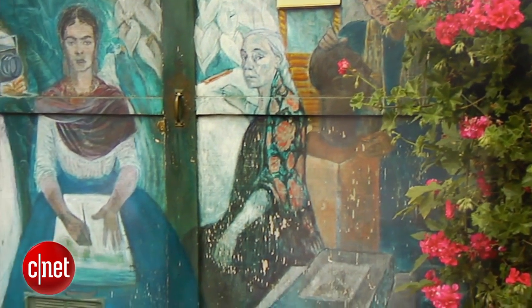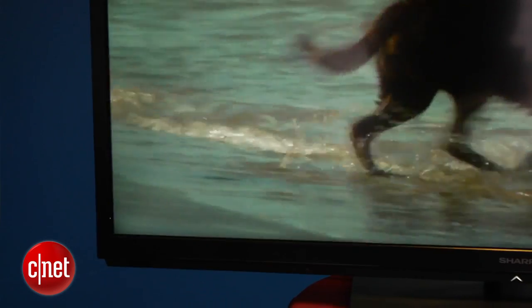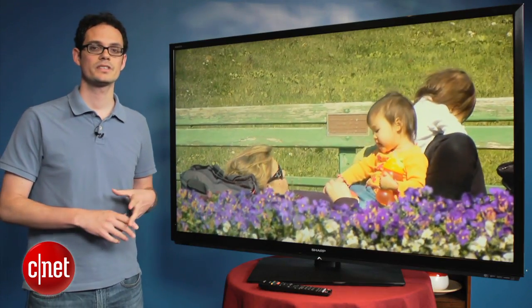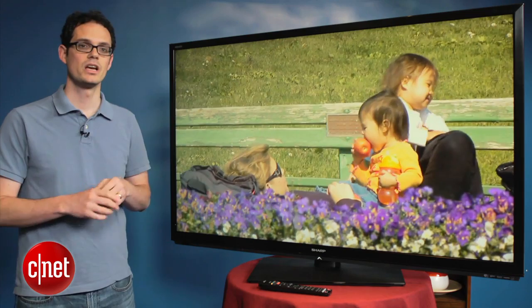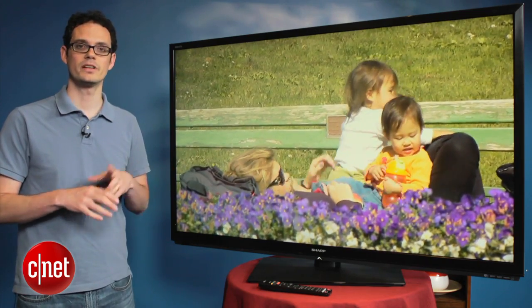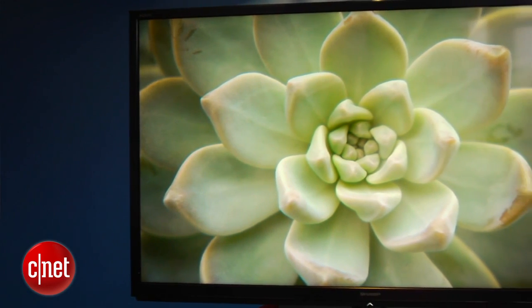All told, if you're just considering 2D picture quality, we definitely recommend the step-down Sharp LE640U over the 745. 3D picture quality on this TV is also not quite as good as we'd like to see. The main issue is crosstalk, which appears as ghostly images around some of the onscreen 3D objects — not quite as good as we've seen on some of the better LCD TVs this year.